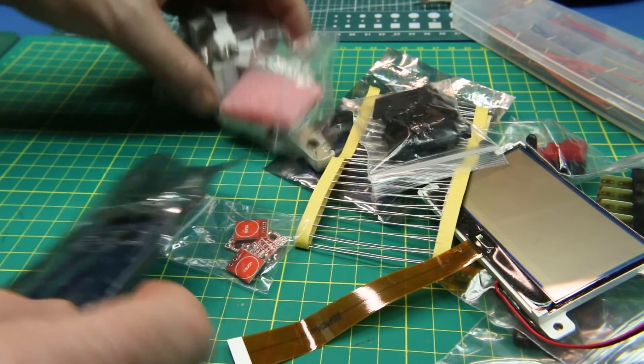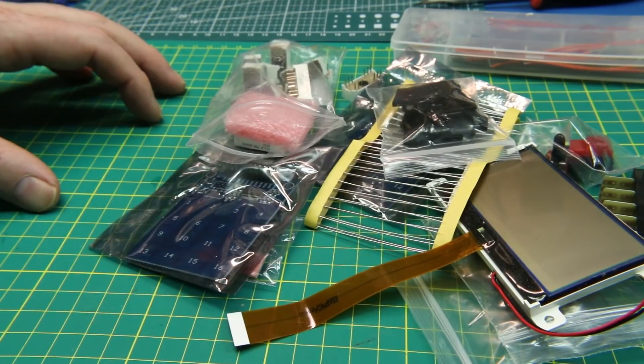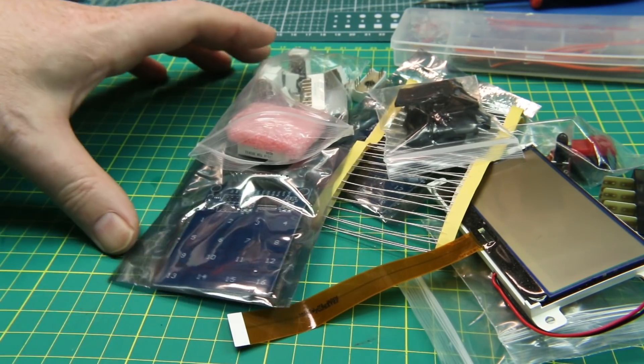And that is it for this one. Well, thank you, William — I appreciate that very much. Anybody who wants to send anything in can do so at the PO box listed down below.